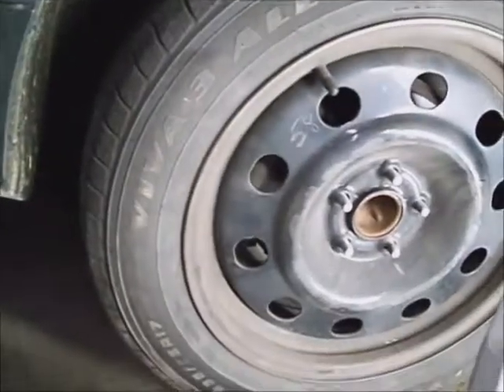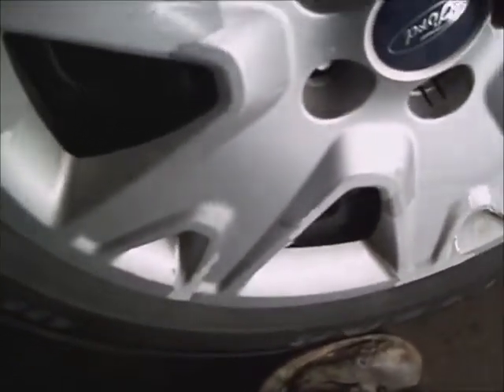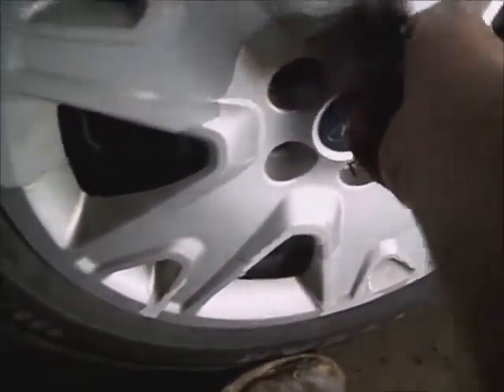Put the beauty cover back on. Line the notch in it with the stem, push it over the lug nut studs, and install the lug nuts. These will tighten down to 100 foot-pounds.